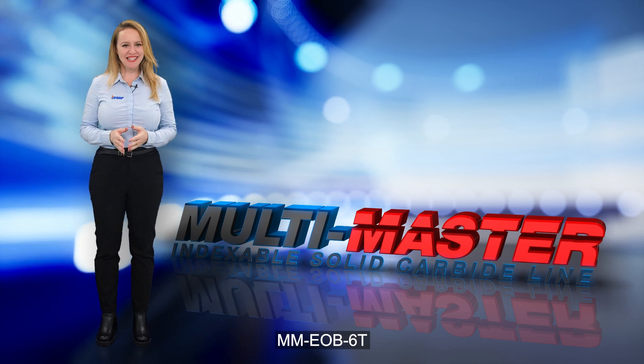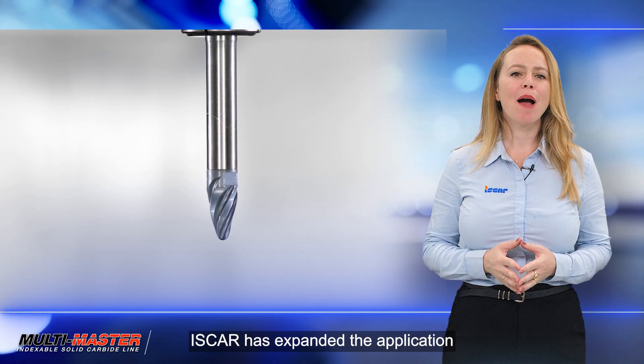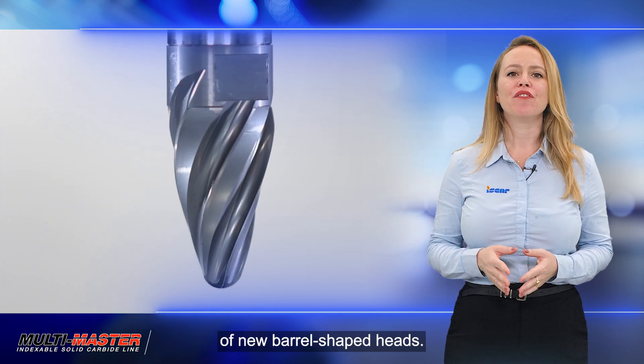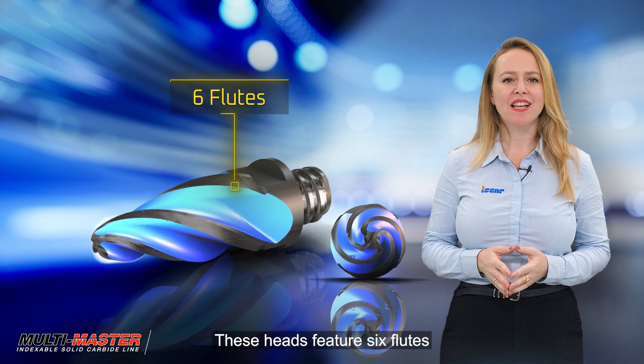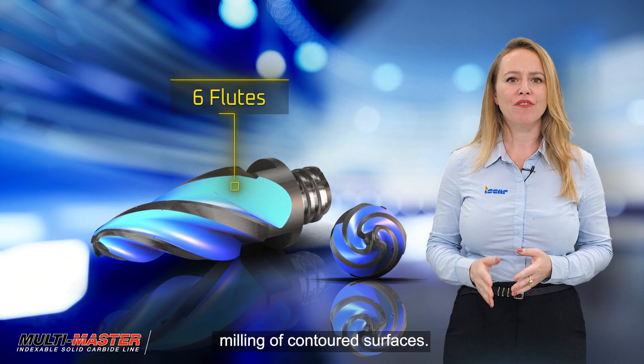MM EOB-16. In the world of machining, Iskar has expanded the application range of multi-master tools with the introduction of new barrel-shaped heads. These heads feature six flutes and are specifically designed for semi-finish and finish milling of contoured surfaces.